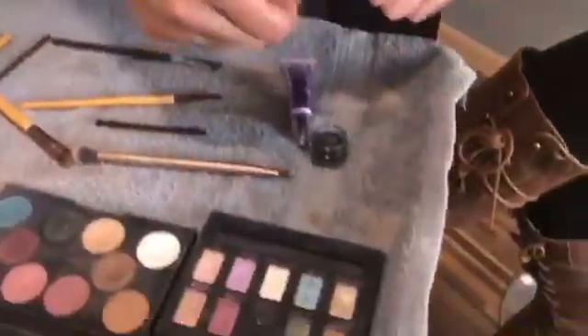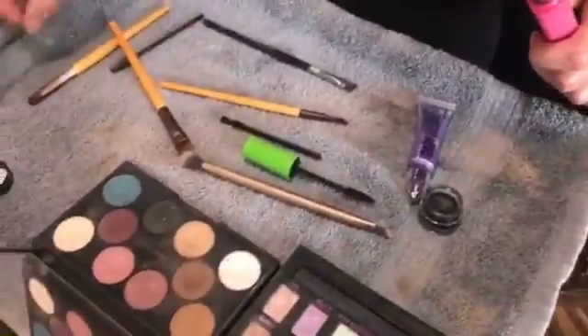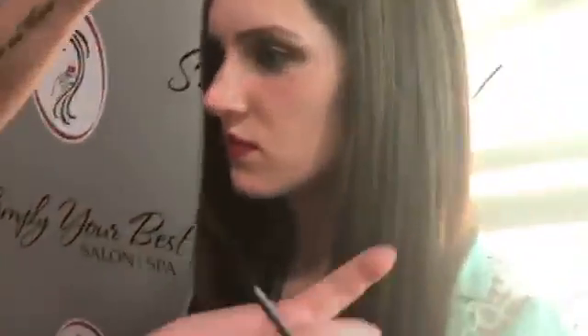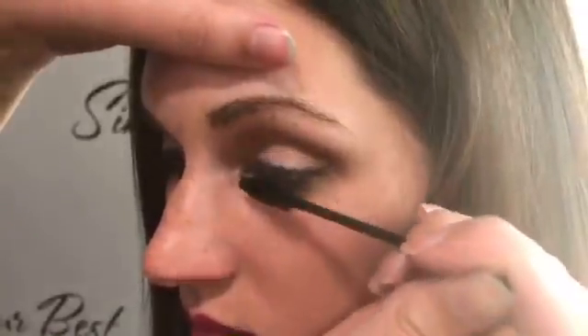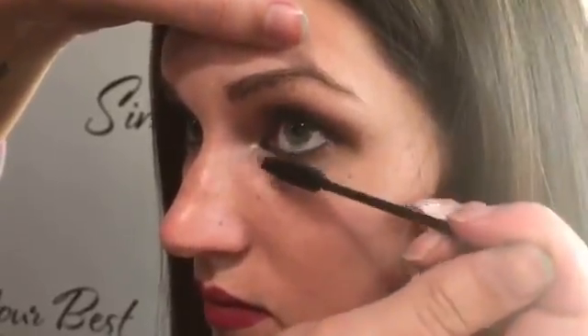Now I'm just going to go in with the Great Lash mascara. And there you have it — that's the finished natural eye makeup look.